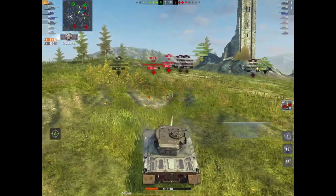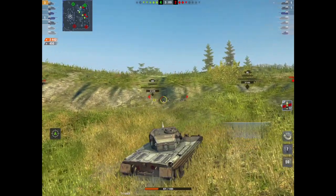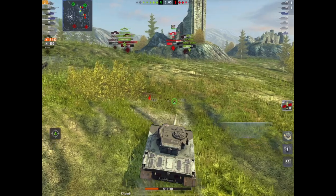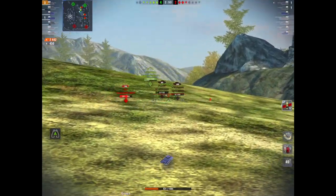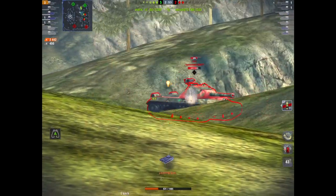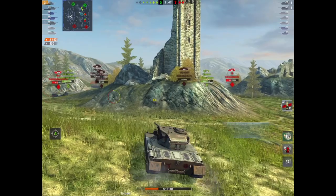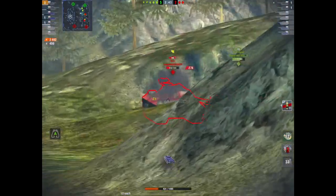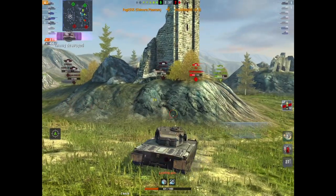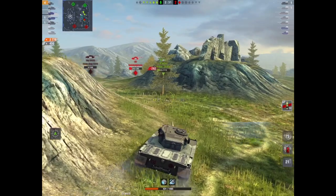It's definitely not OP, and a lot of people said it's mediocre — I don't agree. It's got something about it, and that thing is its gun. The gun is fantastic. You can't play it like a heavy — it hasn't got the armor to do that. You will bounce because that mantlet and the front is quite solid, but you can't be lax with this thing because side-on and at the wrong angle everybody's going to pen you. But I like it and I'm glad I bought it. I'm not glad I spent $50, but I'm glad I got the tank.